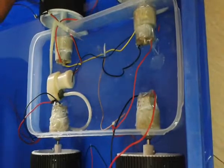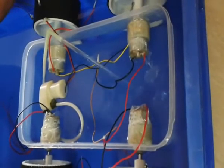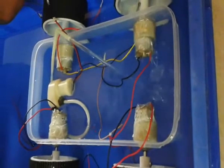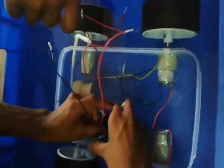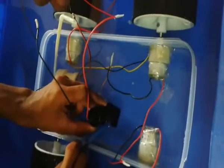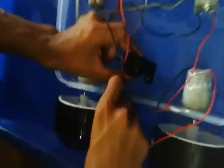Now we will see the basic working of the amphibian robot. It involves two pumps — an inlet pump and an outlet pump. The inlet pump sucks water from outside into the body, increasing the weight so the body goes down. The outlet pump expels the water, decreasing the weight so the body rises back to the water surface.